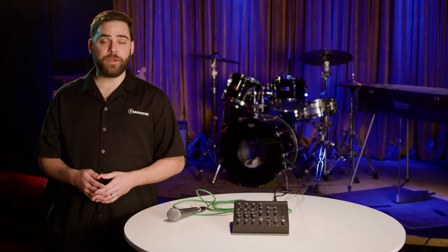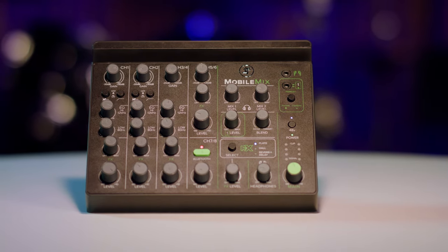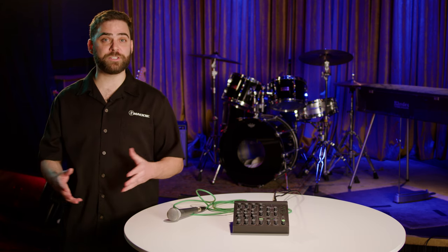Hey everybody, it's Brad from Mackie. We're hanging out with our friends from Guitar Center, and today we're checking out the Mackie Mobile Mix. The Mackie Mobile Mix is perfect for anybody looking for professional sound on the go — AV production, live streaming, or live sound.